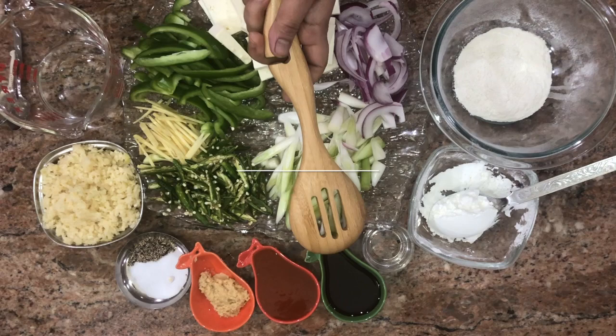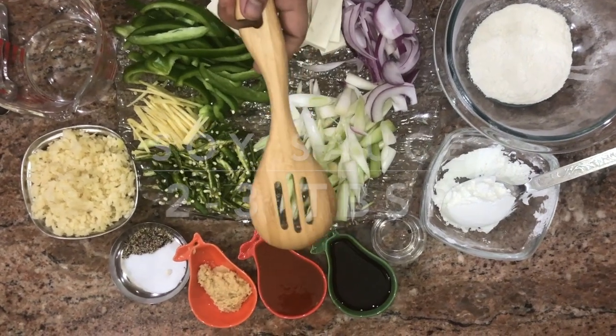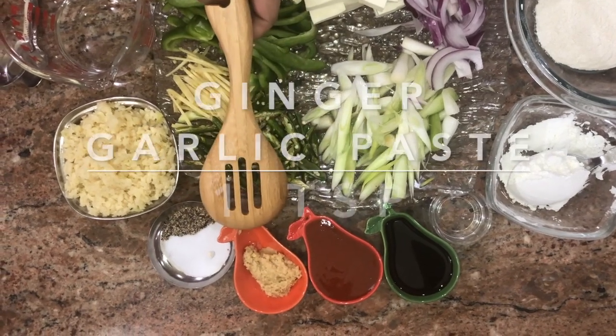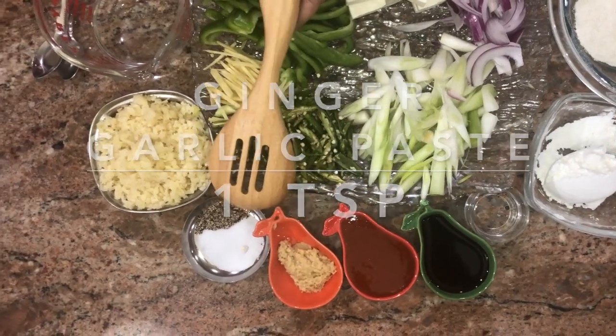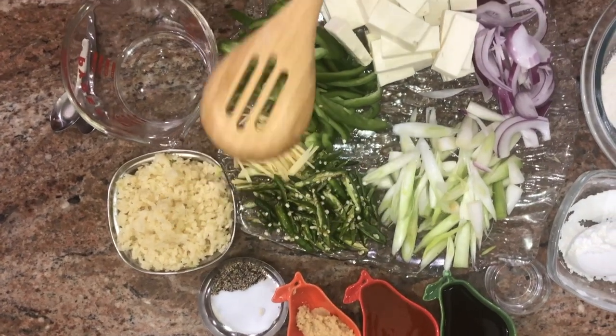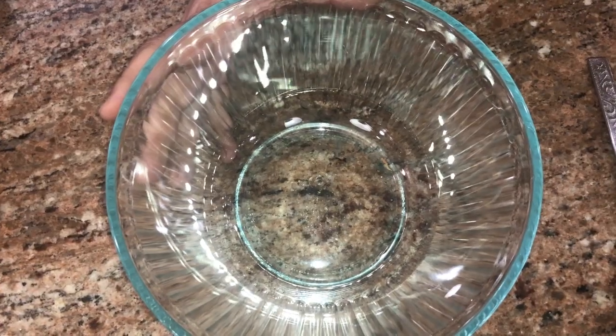All-purpose flour or maida, two tablespoons; cornstarch, two tablespoons; vinegar, one teaspoon; two to three tablespoons of soy sauce; two to three tablespoons of red chili sauce; one teaspoon of ginger garlic paste; salt and pepper to taste; garlic around one fourth cup; and some water.